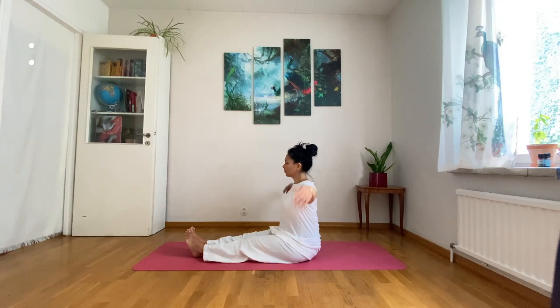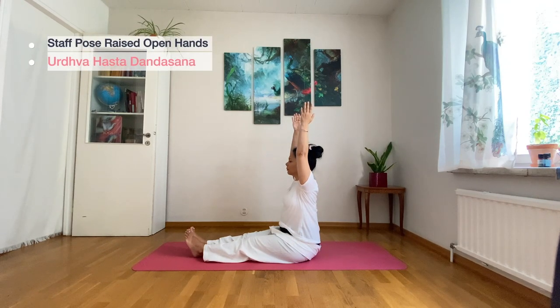While breathing in, straighten your arms into Urdhva Ashtadandasana for about one to three deep breaths.